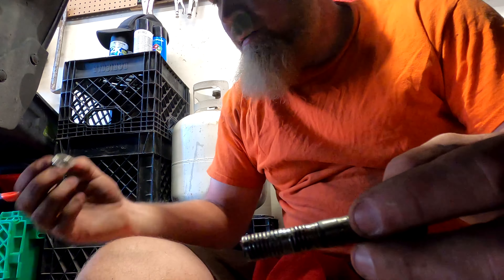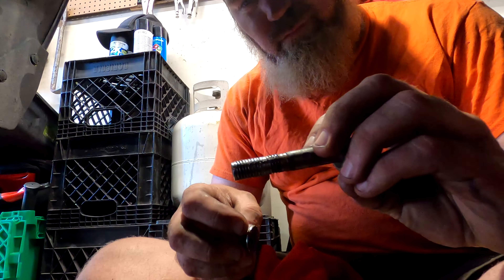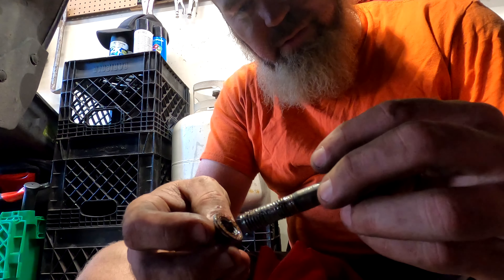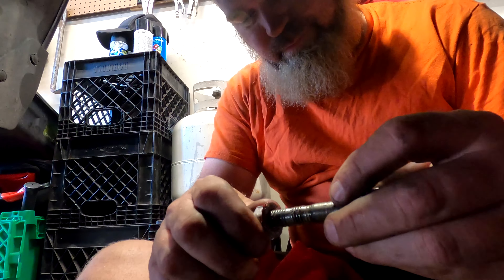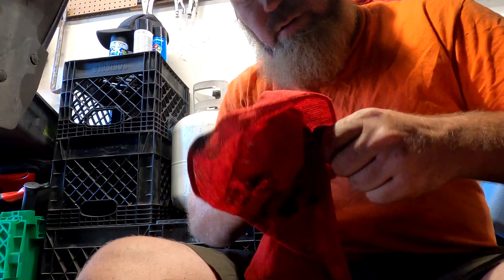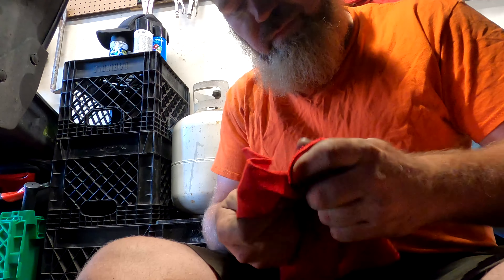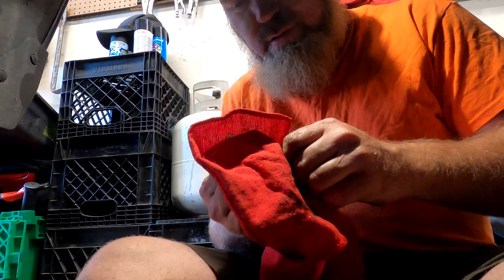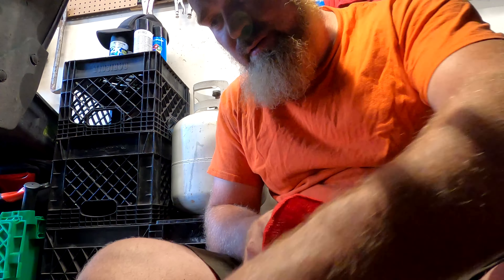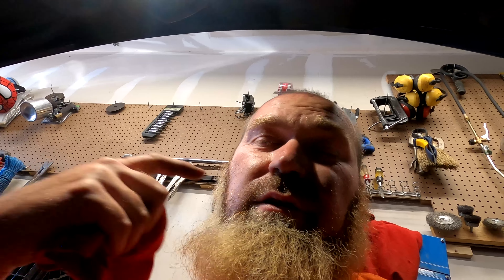That's not good. It took a minute to get this one out using a pair of vise grips and the impact — that's not good. Good thing that hopefully they send new bolts with the new parts, because right now I don't have another bolt like this. Not a good deal. It's all a result of the wrong parts to start with, so that's what caused it.